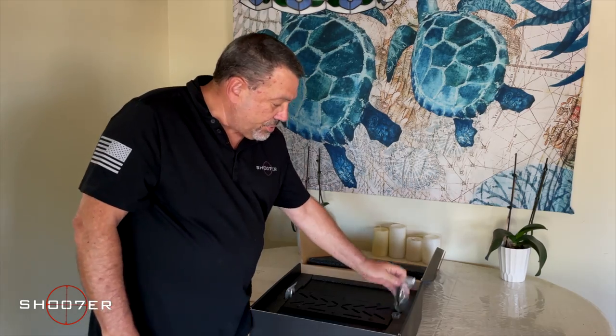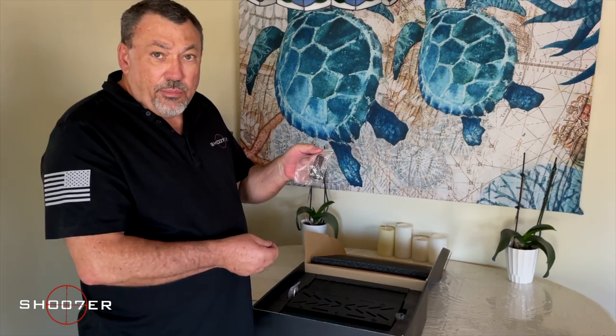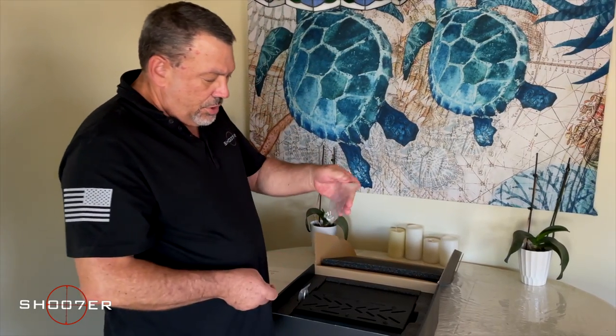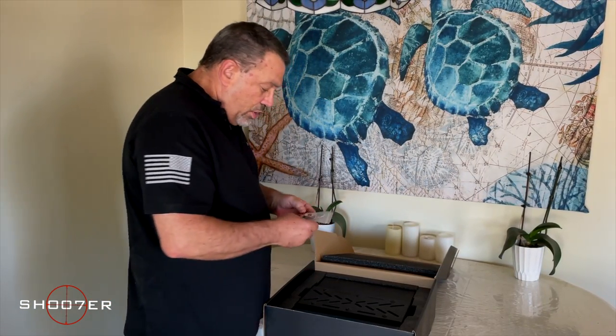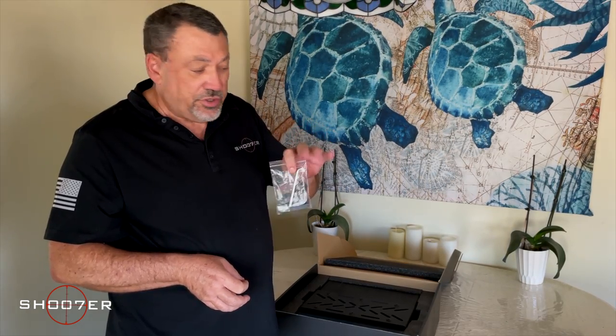It also comes with some hardware packs. The first one has a key fob with two backup keys, in case the batteries go dead. It also comes with the screws and the hardware that you're going to need to install it, as well as some rudimentary tools for doing the installation.